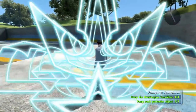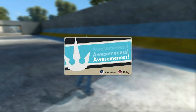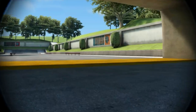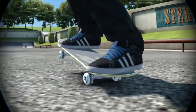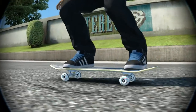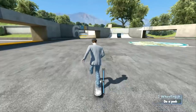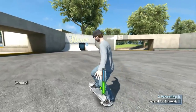Well, good work, buddy. Check this out — manuals is a trick you do by balancing on two wheels while you're rolling. A nose manual is when you're doing the same balancing but on the front two wheels. Pretty cool, huh? Let's get started — this little manual meter I put together will measure you when you're in the zone.